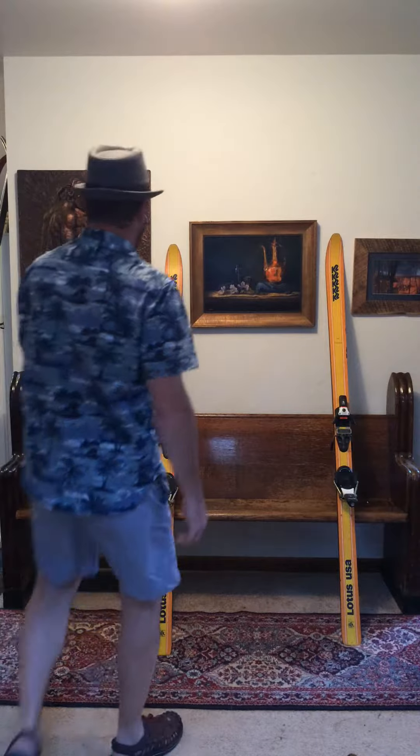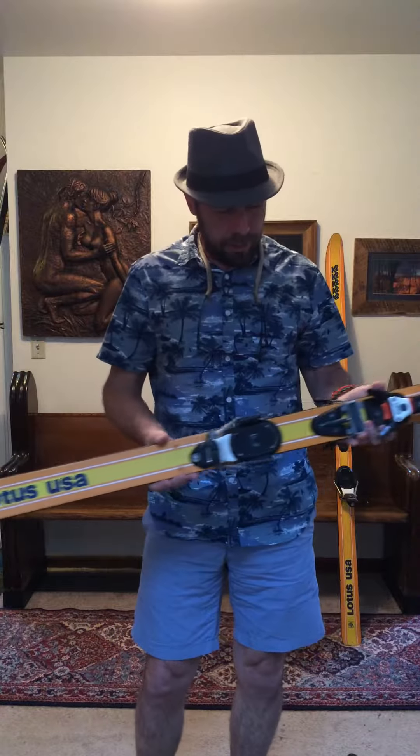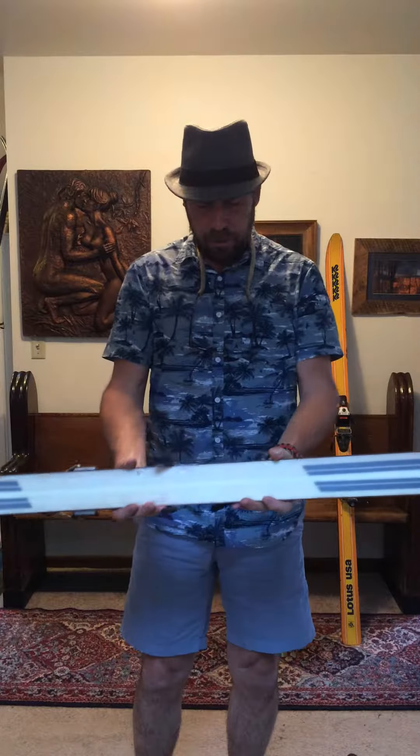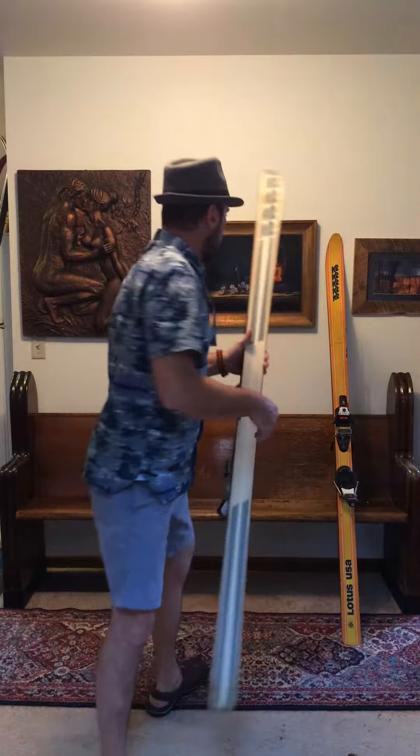Hi, this is Mike with Long Ski's Truck, and in this video I'm presenting a pair of vintage K2 Lotus USA. They are size 160s. Serial number is 343971. Matching pair.